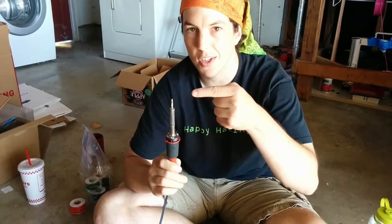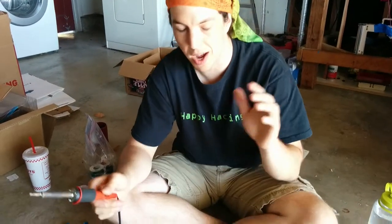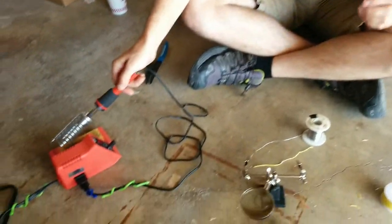This is a soldering iron. This is hot — don't touch it. You don't need to. I did it once and ended up having a blister on my hand for a week.